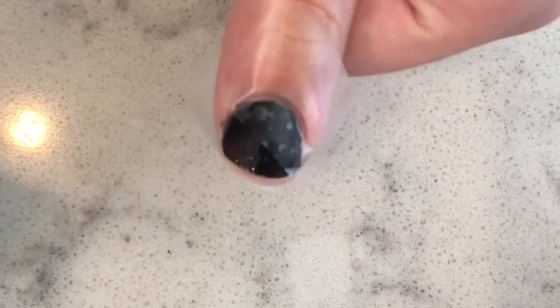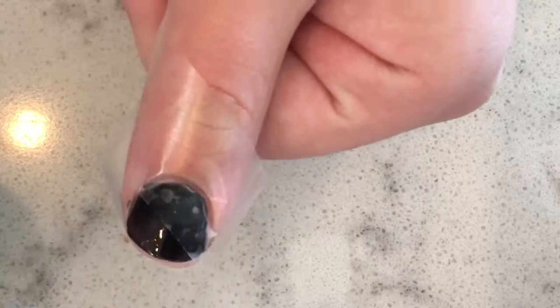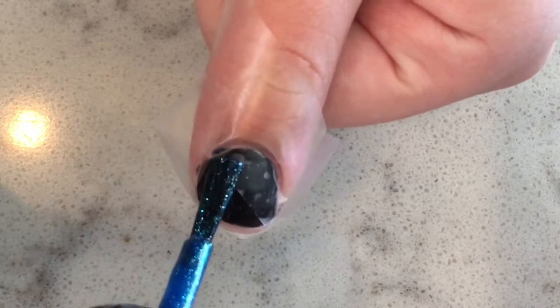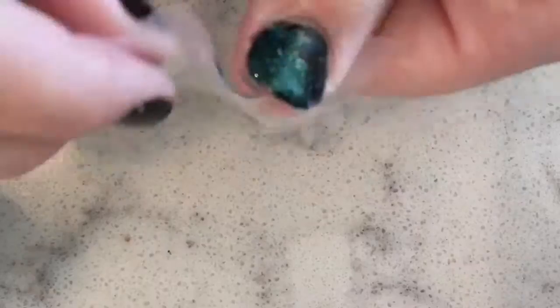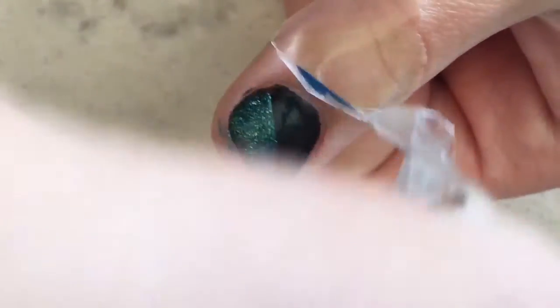You may also put tape on your skin for extra protection. Now take your second polish color and apply it over the half that is not covered, then peel it off — so satisfying!